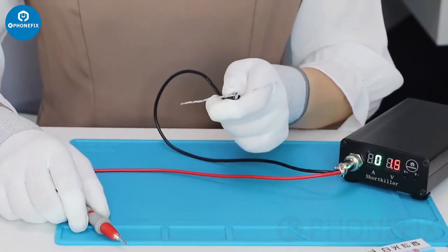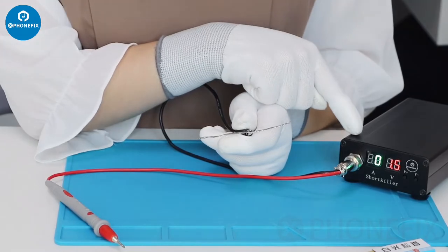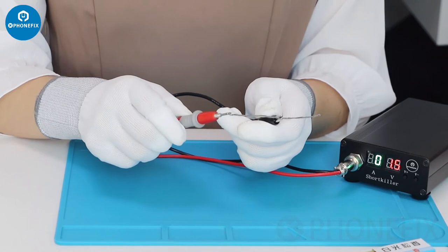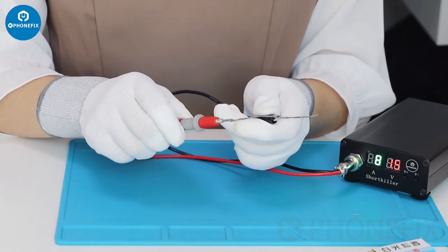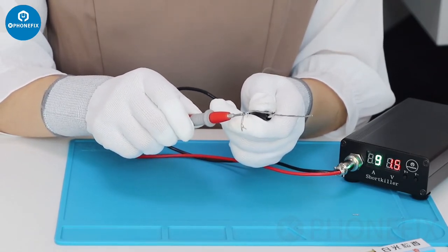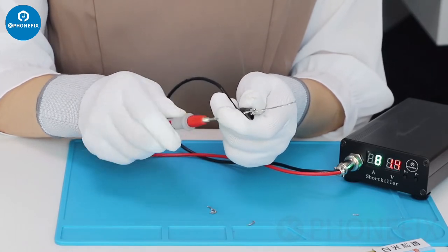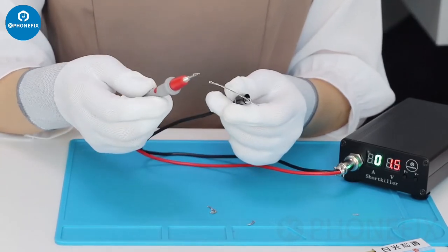Even at low voltage like 1.5, the short color still can mount the component. Have a look. It came out in seconds.